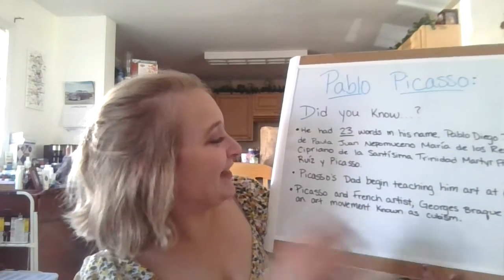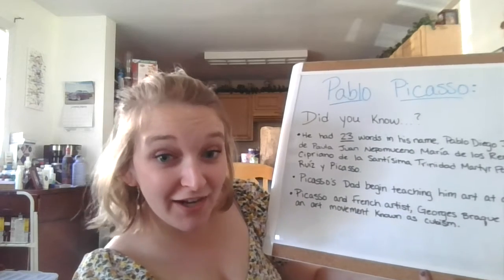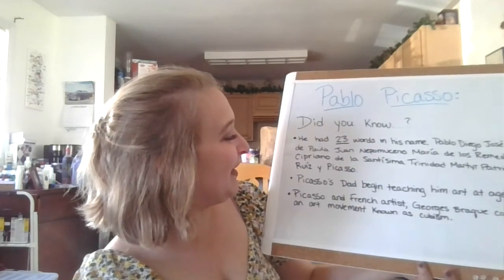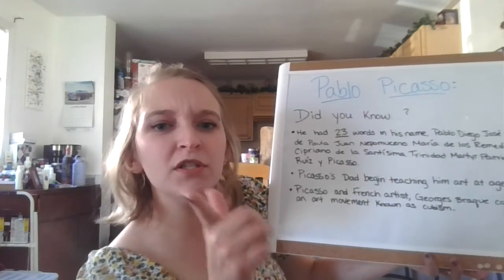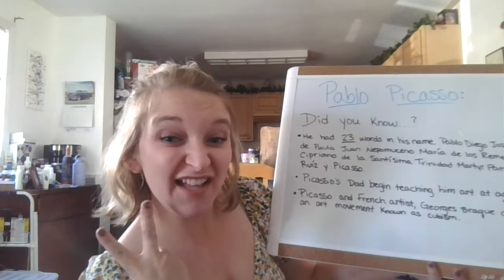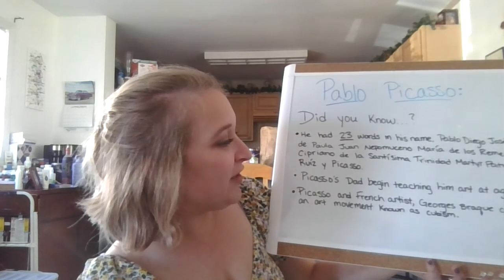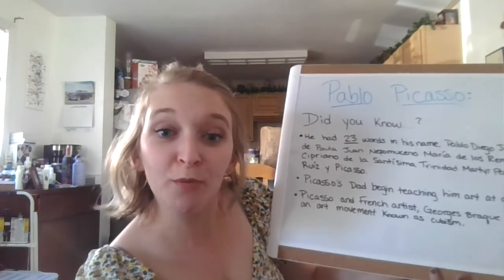Is that funny? That is his long, long name. Luckily for us, he went by Pablo Picasso, and we can just call him Picasso. Picasso's dad began teaching him art at age 7. How old are some of you guys? I think I've got 4-year-olds and 5-year-olds — that's only two years away. You guys can start art whenever you want.